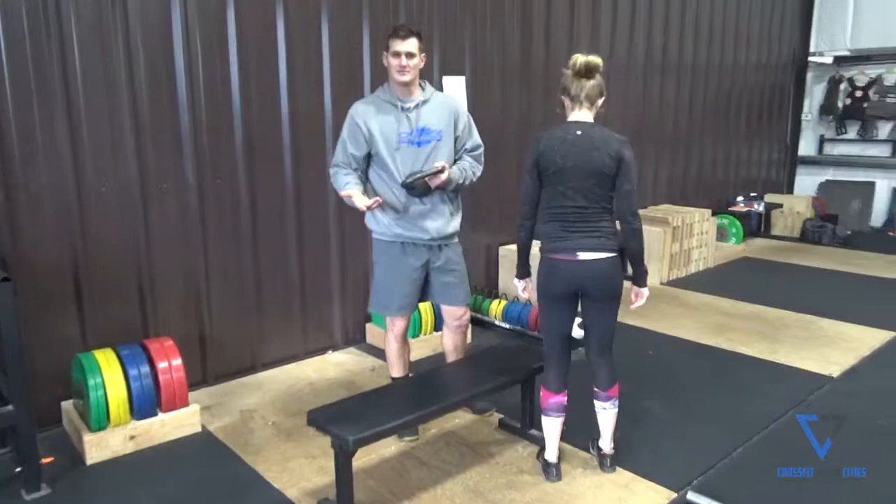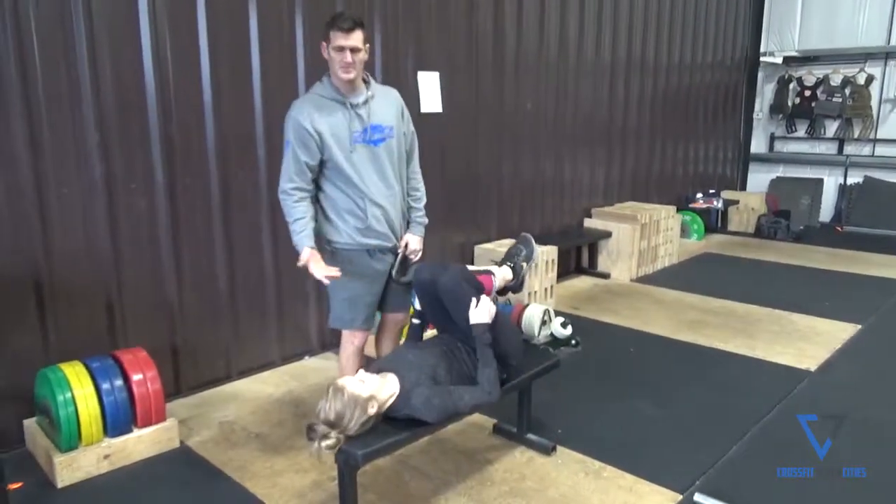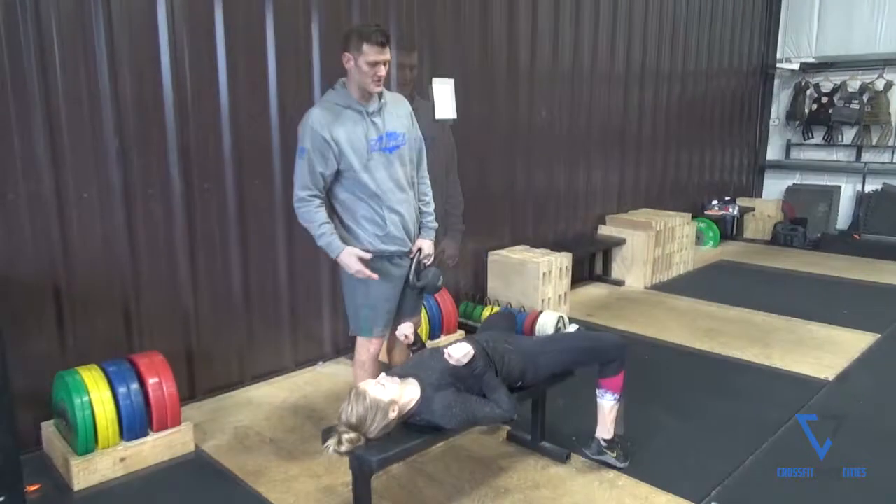You'll need a kettlebell that you can control overhead. She's going to be using a 20 pound kettlebell and she's going to be using one of the benches that we have here at the back of the gym.